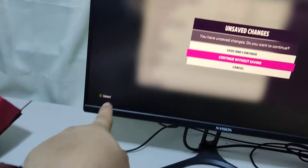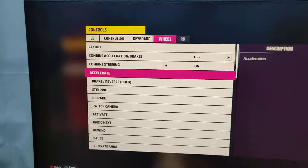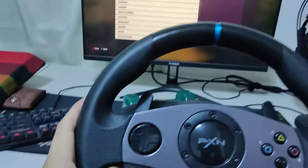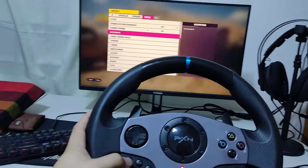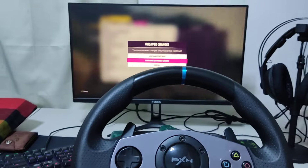You're already in Xbox input — see that? You're gonna press LB to switch to the controller. Then scroll the option and switch. You're just gonna click 'Continue without saving.'